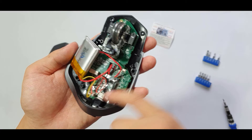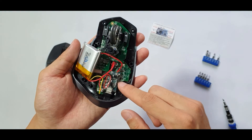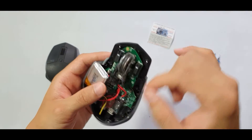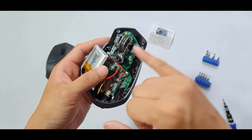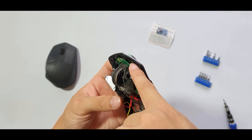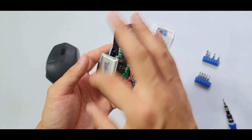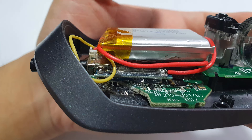I used double-sided tape to stick the board down in a cavity inside the mouse. Originally I wanted to replace the micro-B port, but because the board is quite long there's very little space for the charging port in that area. I tried placing it in many different spots and this was really the only place with enough space.